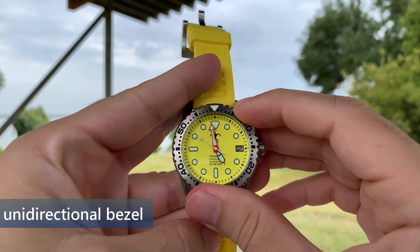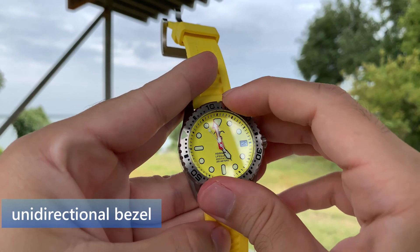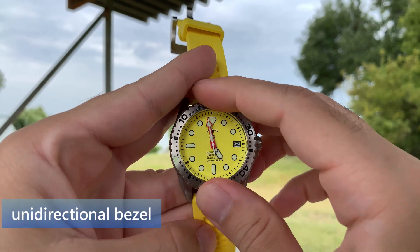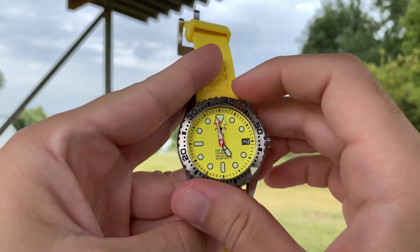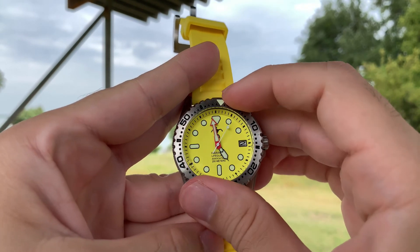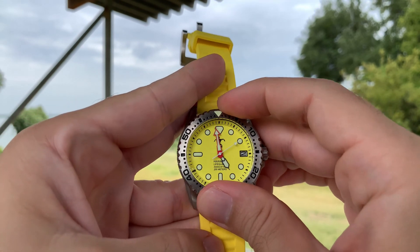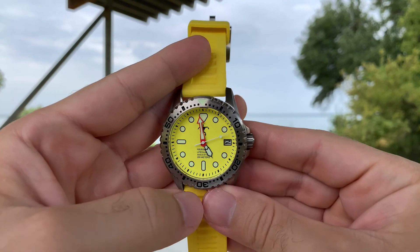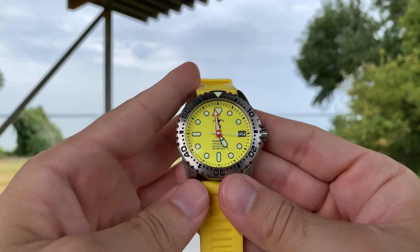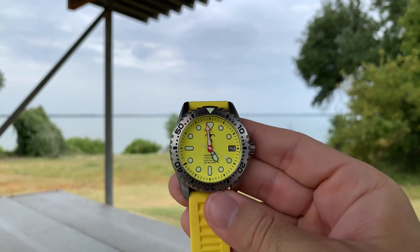The watch bezel is a uni-directional rotating timing bezel. This is important in any watch that a person may use for diving, because it allows you to time your dive so that if you have 60 minutes of oxygen in the tank, you're able to keep track of your time underwater. It makes sense that it would be uni-directional, not bi-directional, because you wouldn't want it to accidentally slip in the wrong direction, showing you a longer period of time underwater when you'd actually run out of oxygen.